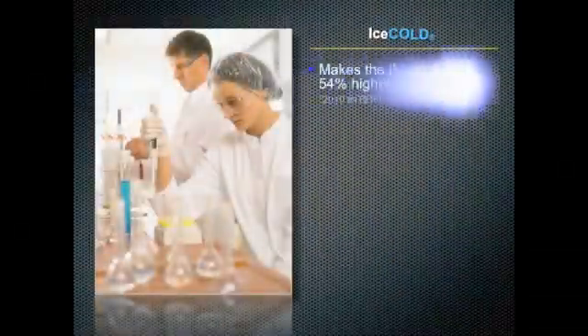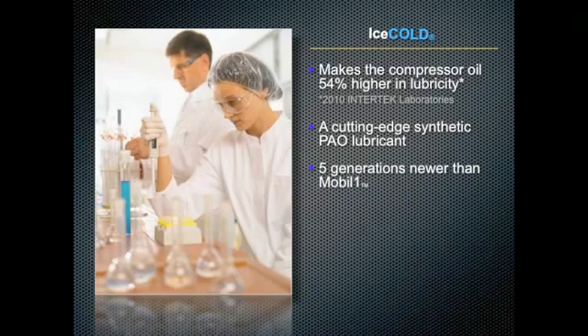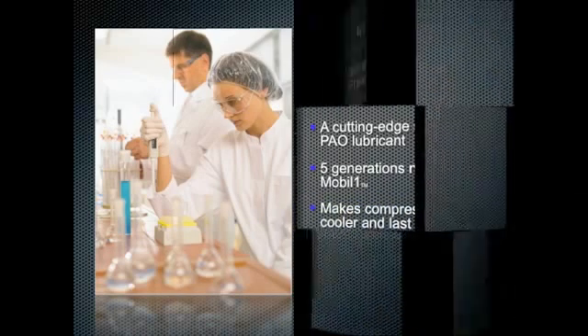Ice Cold makes the compressor oil fifty-four percent higher in lubricity. It's a cutting-edge PAO lubricant that is five generations newer than Mobil One, and it makes compressors run cooler and last longer.